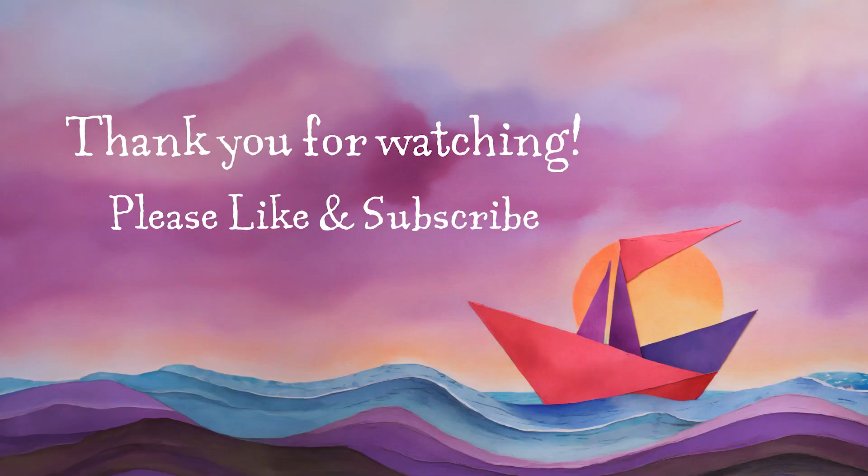Thank you so much for watching, and please be sure to hit that subscribe button to get notified every time we upload a new read-aloud book for kids here at the Story Harbor. See you soon! Bye-bye.